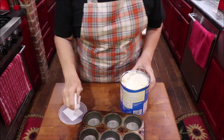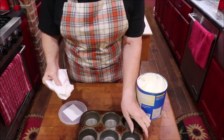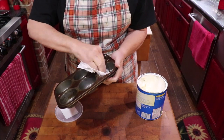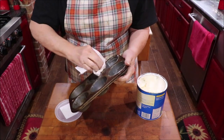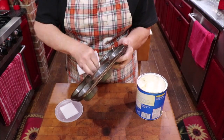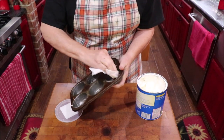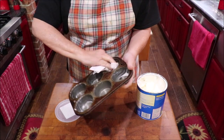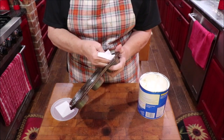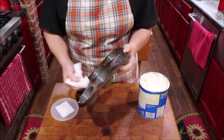I usually just spray Pam in it but today I'm going to use Crisco because I want to be sure they come out good. I could use bacon grease — that would give them a good flavor to go with breakfast. This is just very handy; most of the time if you have self-rising flour on hand you could whip a batch of these up and have a good bread to go with a meal.